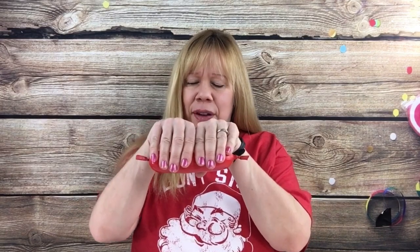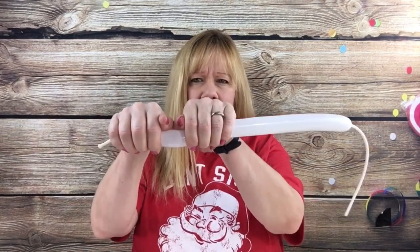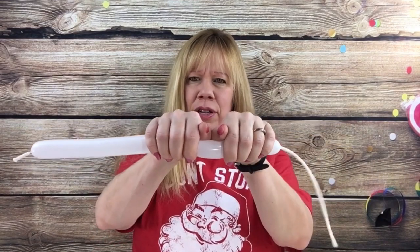For this, all you need is eight fingers of a red 260 inflated and about four hands or 20 fingers of a white 160 inflated.